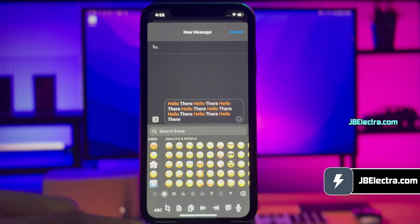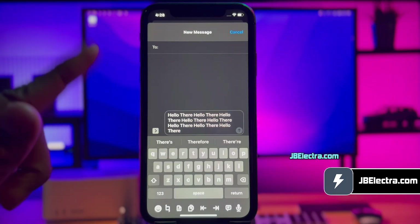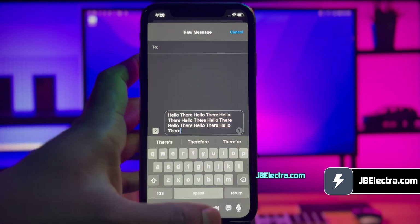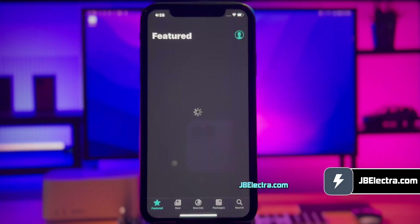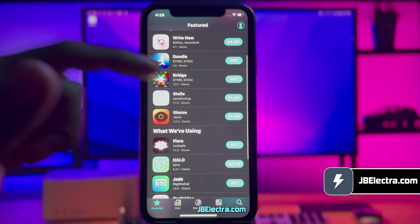Isn't it cool? So this is how you can jailbreak iOS 18, any version, and install some amazing tweaks using Sileo. If you bump into any issues, drop me a message in the first comment below and I'll be more than happy to help. But make sure you've liked this video and subscribed to my channel first. Thanks for watching. Catch you later.